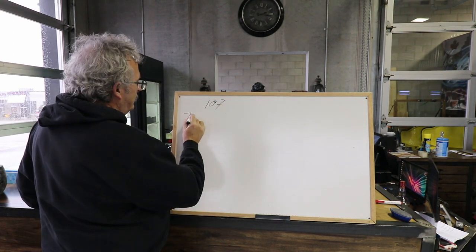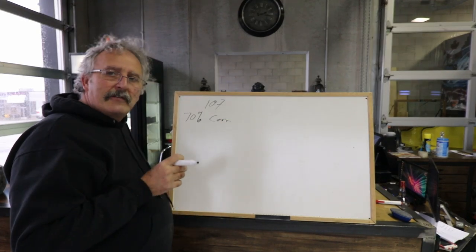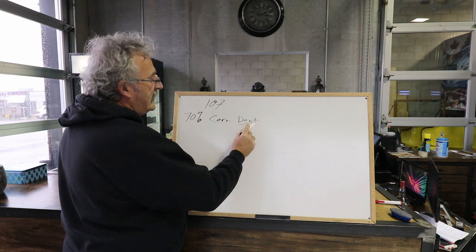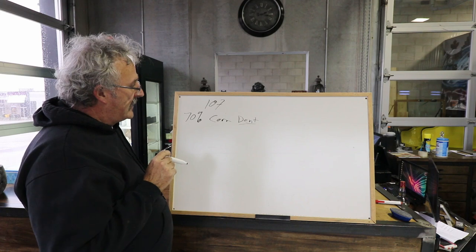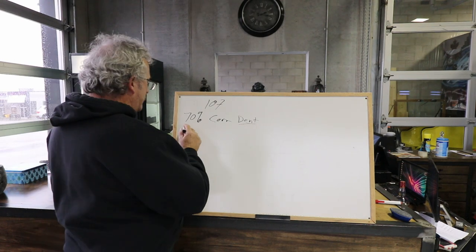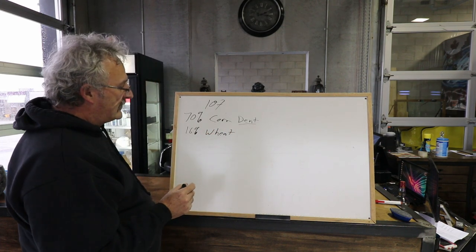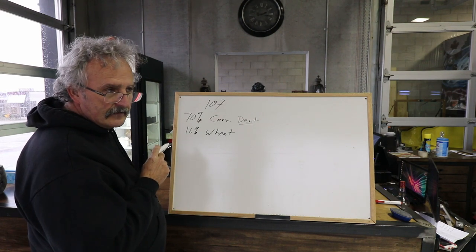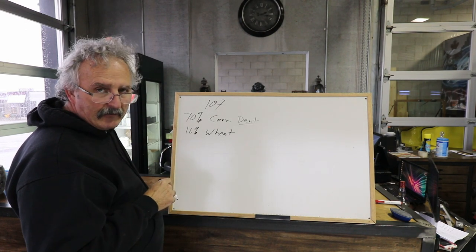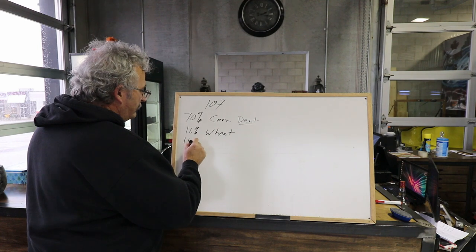We know that 70% is corn. Now there are several different styles of corn; this one in particular is dent corn. That does make a difference on flavor, but dent corn is the most popular and the easiest one to get, so no issue there. 16% is wheat. I have whole wheat - I'm going to run it through the roller mill, just break that open and have a rolled wheat. Then the last bit is malted barley - 14% malted barley.